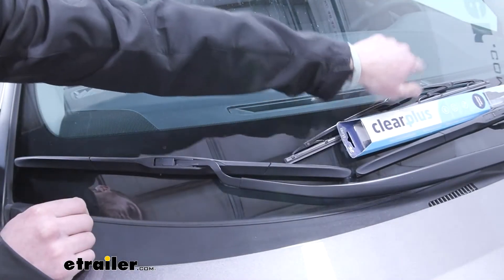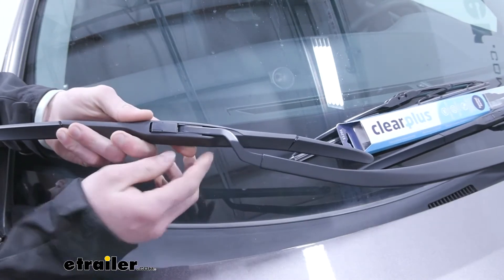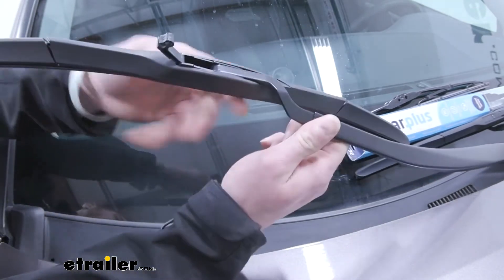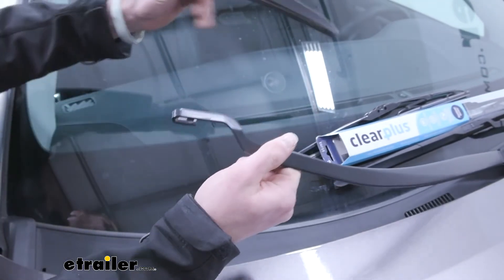First thing we need to do is take off our old blades. To do that, we're going to lift up here — there's going to be a tab — and do our best to get that with our fingers. Once we do that, you kind of just tilt it a little bit and you can slide that off really easily.